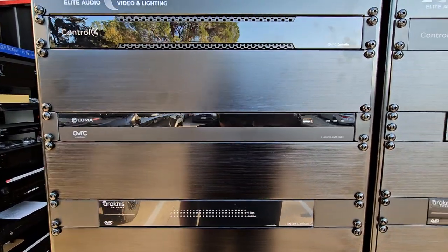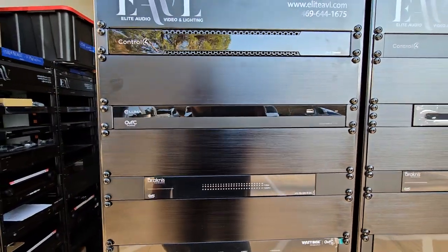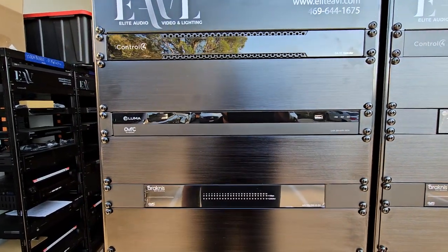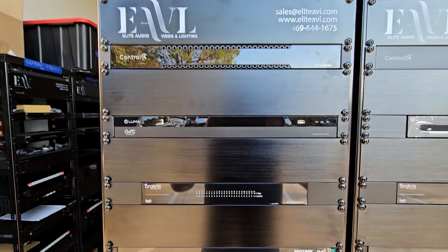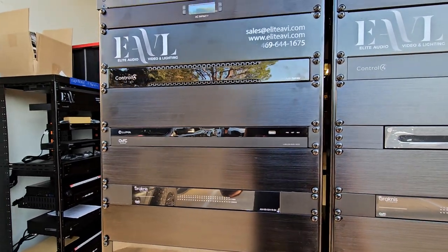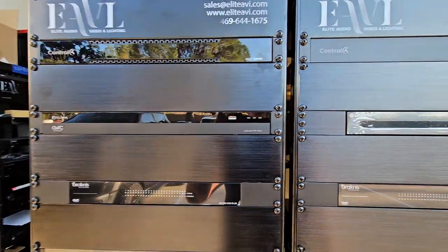Just below that we have our Luma 220 8-channel inverse 16-channel NVR. This is our camera processor. All of our cameras plug into our network switch, get on the network, and then this processes all the information. It gives you a nice app or lets you see it from Control 4.